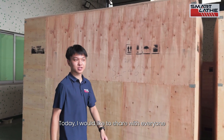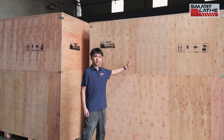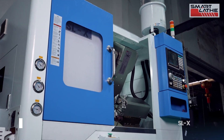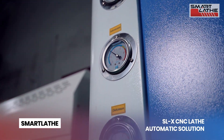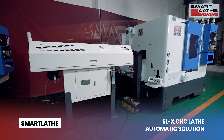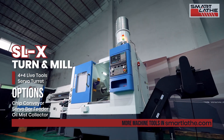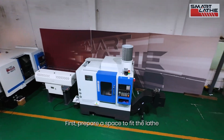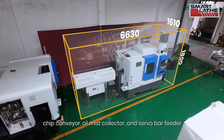Today, I would like to share with everyone how to set up the SmartLazed SLX after you receive it. First, prepare a space to fit the lathe, chip conveyor, oil mist collector, and servo bar feeder.